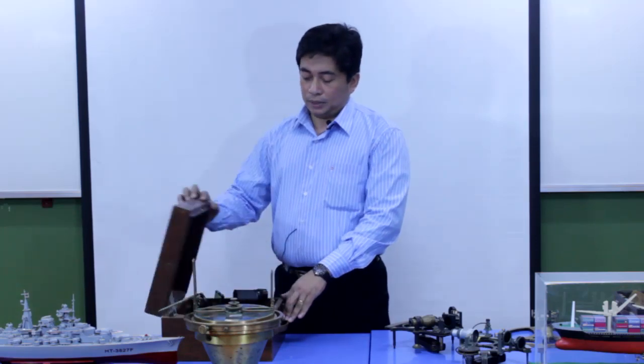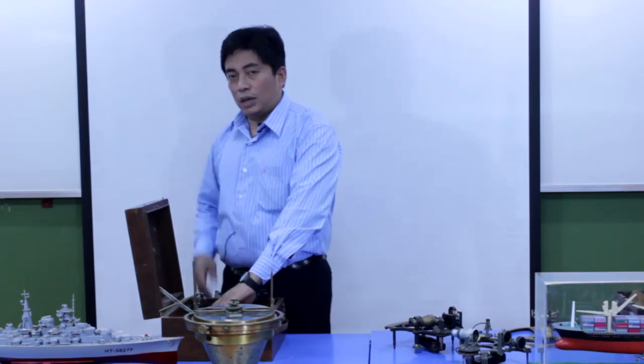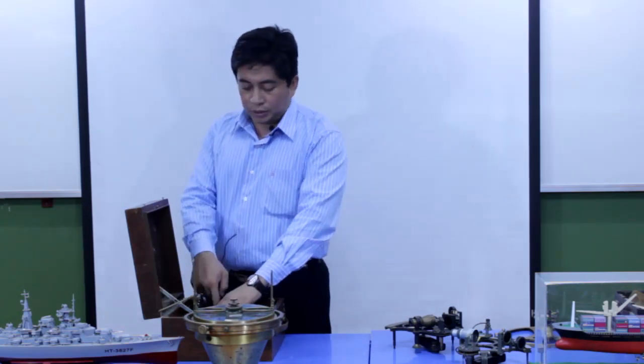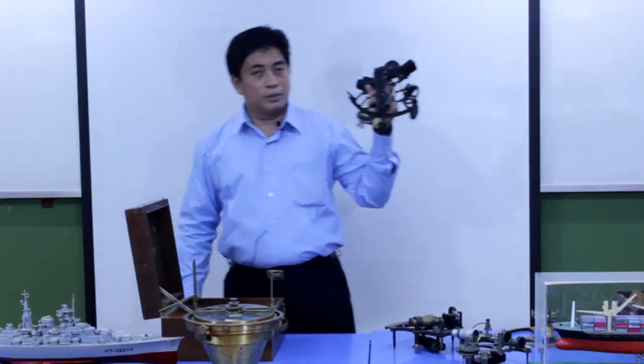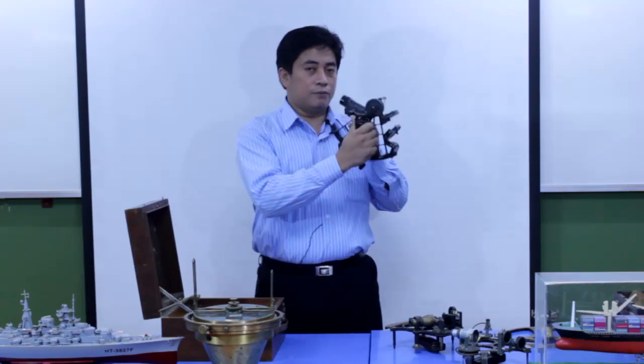We need to open up the Sextant box carefully and take the Sextant out from the box using our left hand. First I need to unlock the Sextant inside the box. There is a lock inside the Sextant box. Now I am unlocking the Sextant inside the box, taking it out by using my left hand and transferring it to my right hand, holding it from the handle.